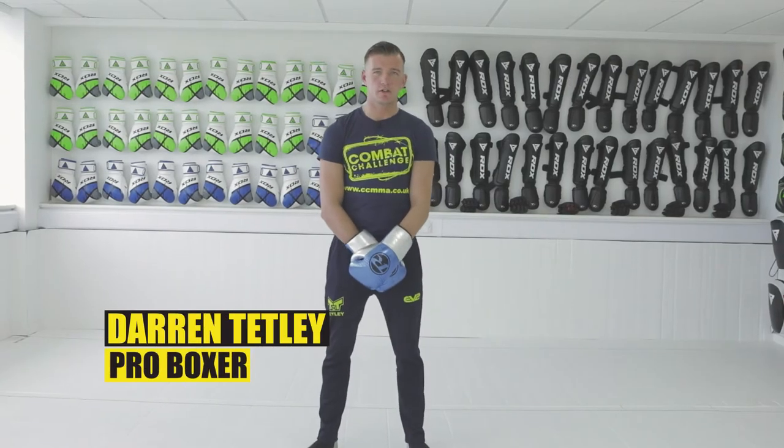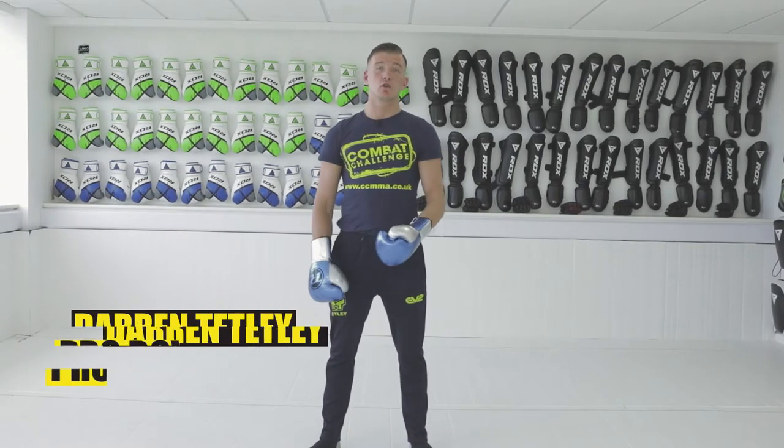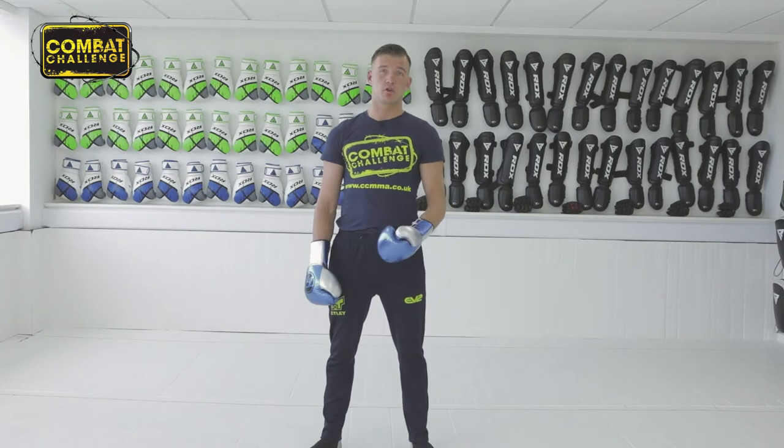Hello guys, Darren Tetley, undefeated professional boxer. Today we're going to go through the lead hook from a southpaw stance.